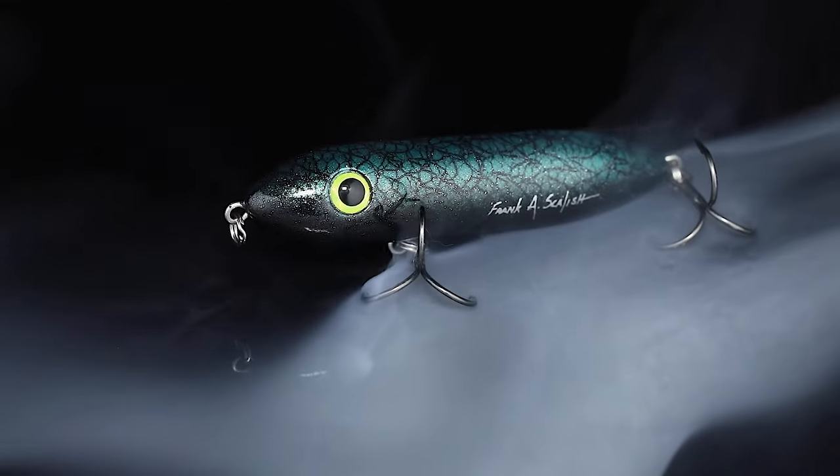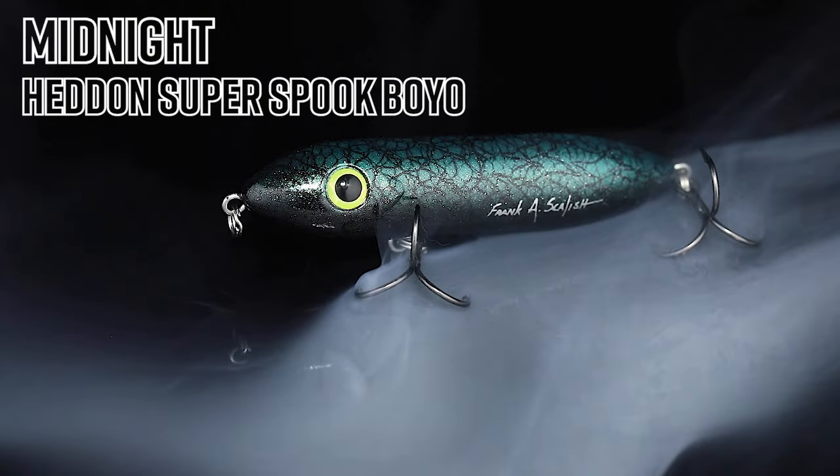We've got the Headin' Super Spook Boyo in the color Midnight. This is the latest color pattern in the Frank Scalish Signature Series.